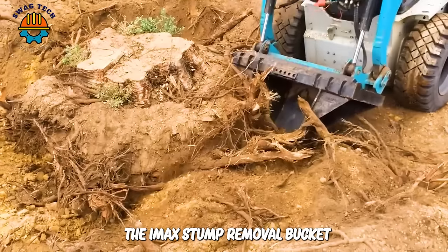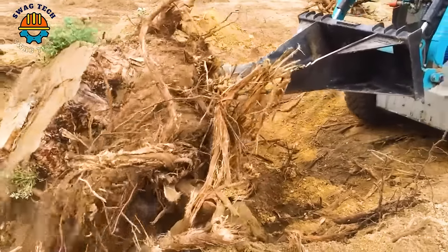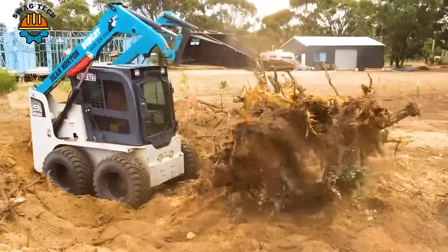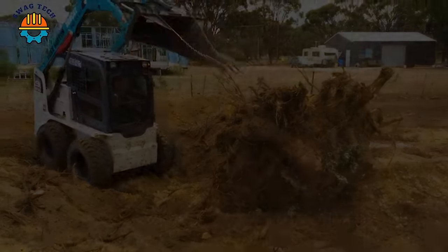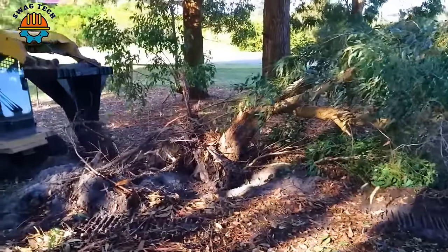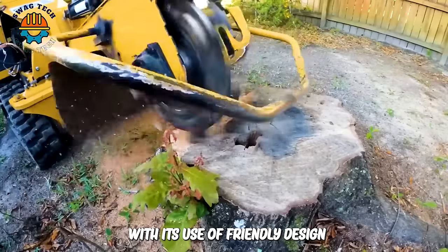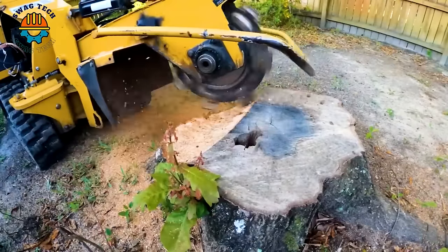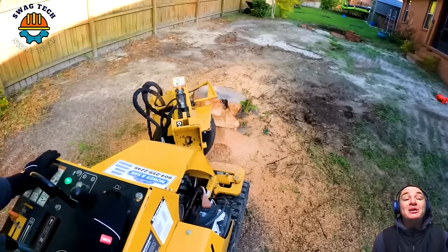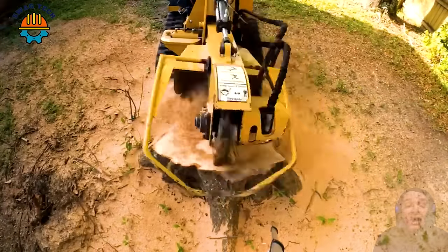The High Max stump removal bucket is an innovative multi-use skid steer attachment that lifts stumps and small trees off the ground faster than ever. With its user-friendly design, impressive cutting capabilities, and compact size, the Vermeer SC 30 TX tree stump cutter is the perfect addition to any landscape arsenal.